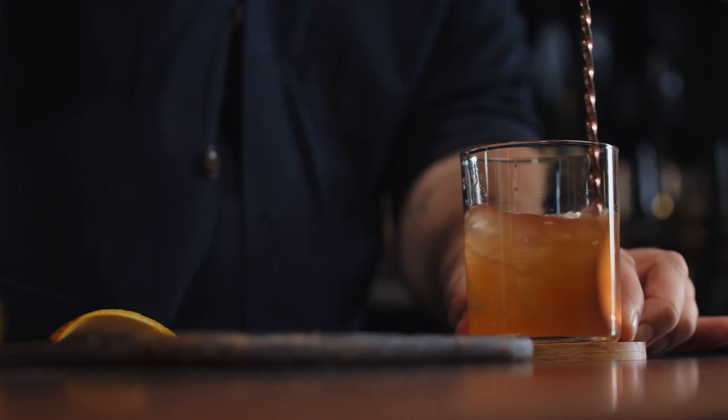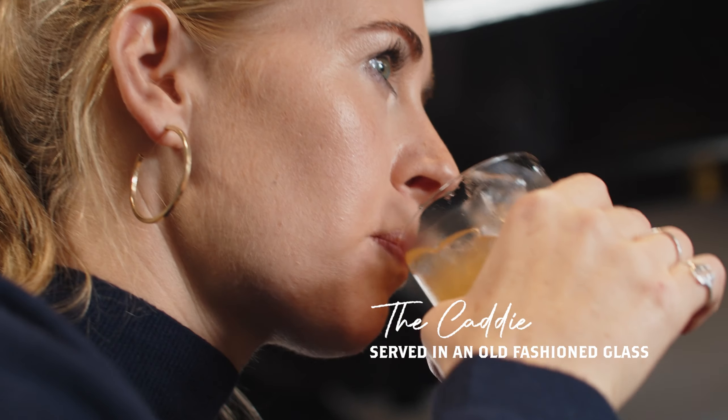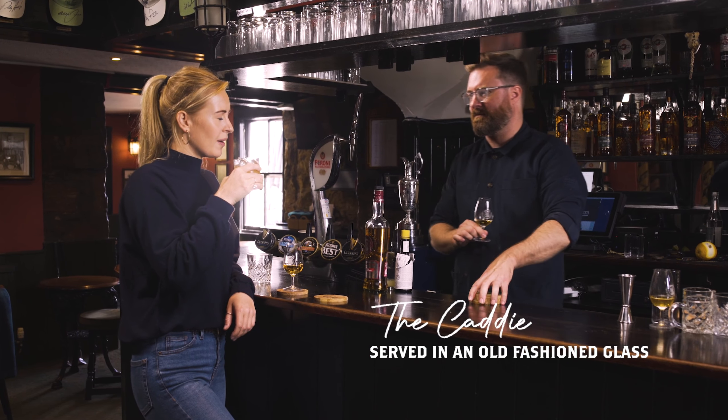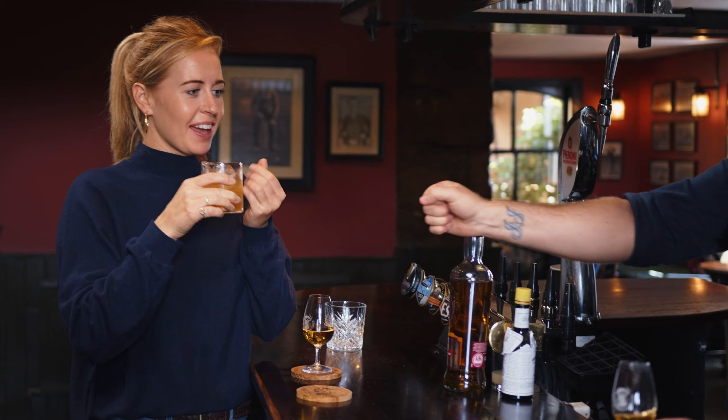Just stir that down again. So you've got honey, the pear, and the fresh citrus coming from the orange. That's a good whisky. Oh wow — happy with that! That is syrupy goodness in the soul. Bingo! Cheers — thank you so much for coming down.